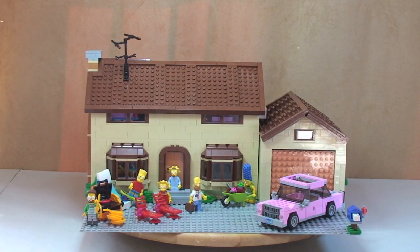Hello YouTube, Lego fans, and Simpsons fans! Welcome to my review of the Lego The Simpsons House set 71006.